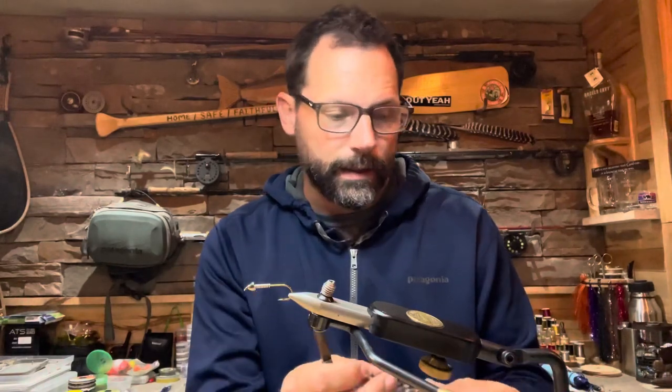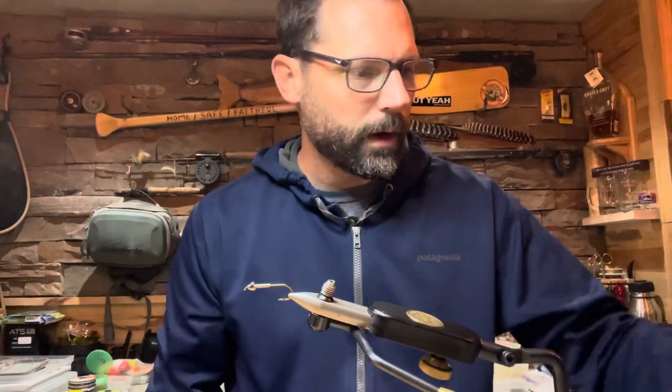If you look at the Bighorn Angler website, I think they have a blue lateral line, but I don't have blue flashabou so we're going to use purple. For the hackle, I'm going to palmer in a piece of grizzly saddle hackle. I'm going to try and keep my turns spread out to keep the materials at a minimum. Then all of that gets locked down with a piece of red UTC small wire. So that's the list of my materials — I'll put that in the description too so you can reference it.